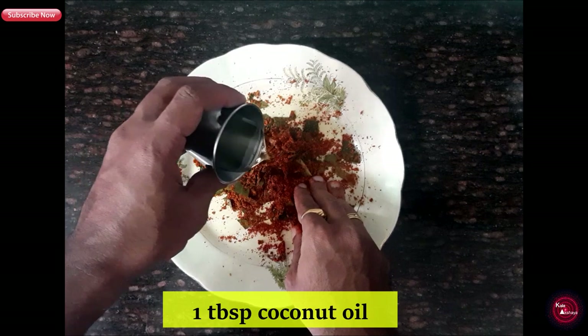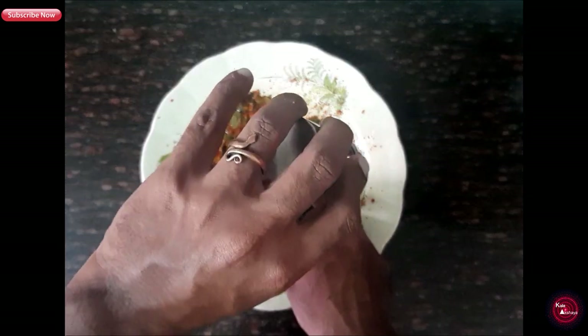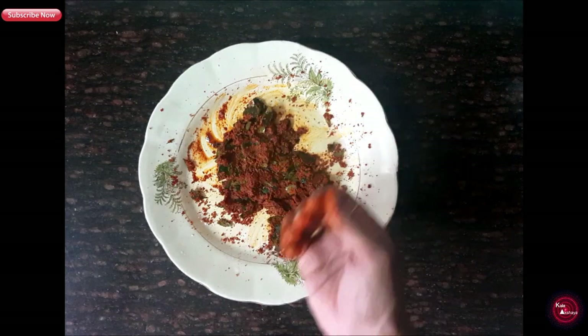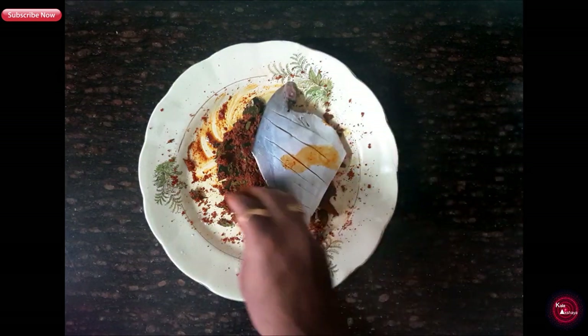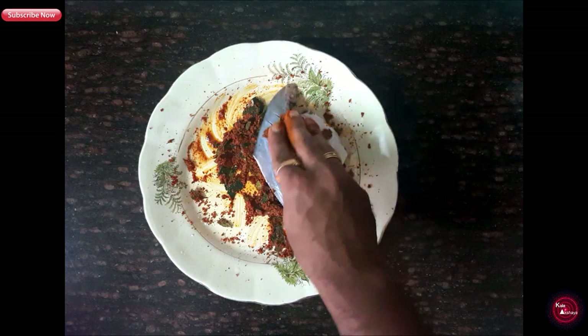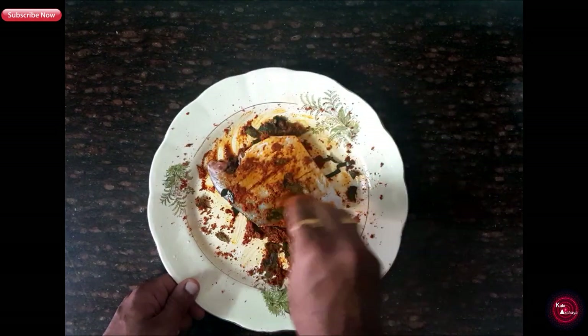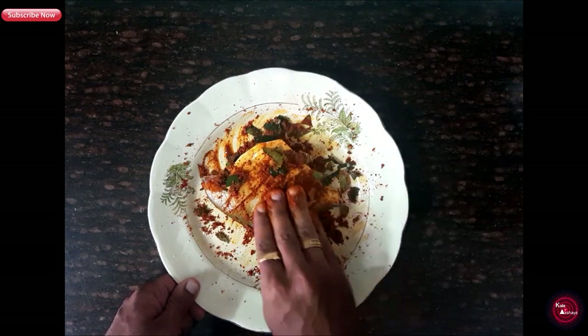Now add 1 tsp of coconut oil and mix well. Apply the masala on the fish, making sure it covers the fish completely. Keep it aside for 30 minutes.